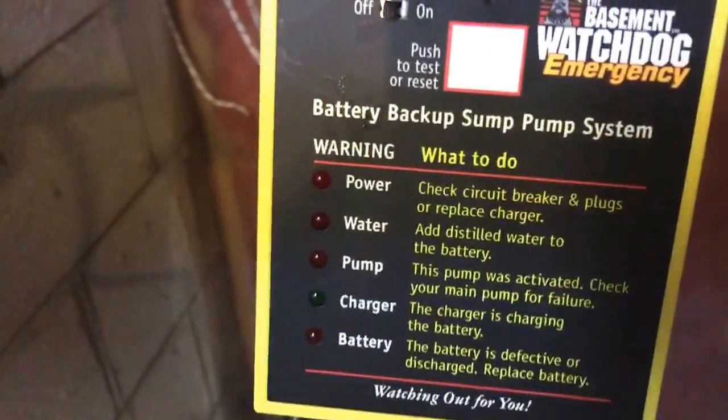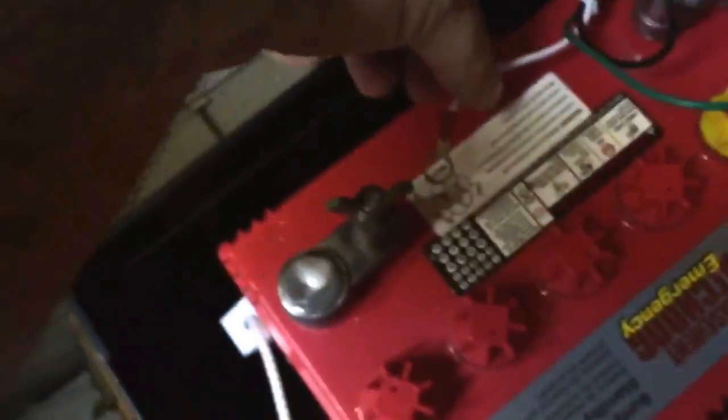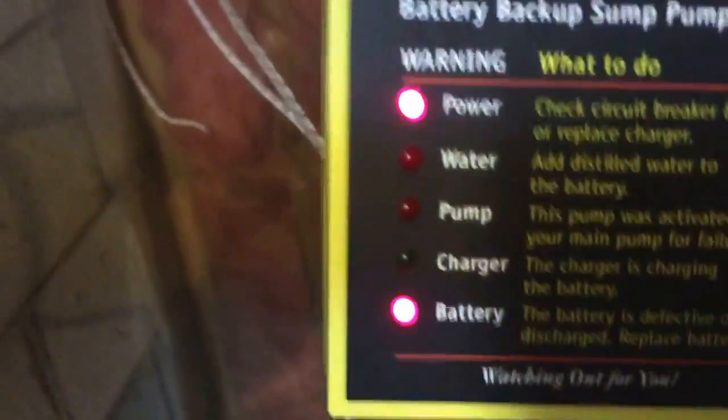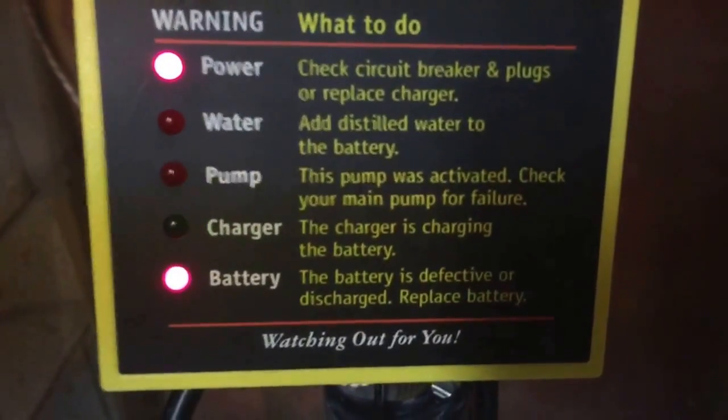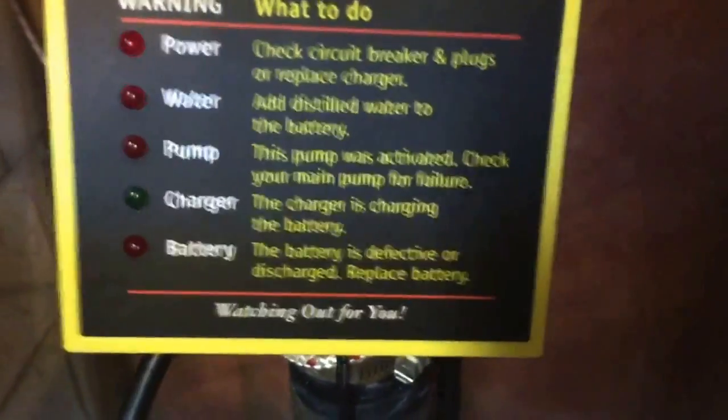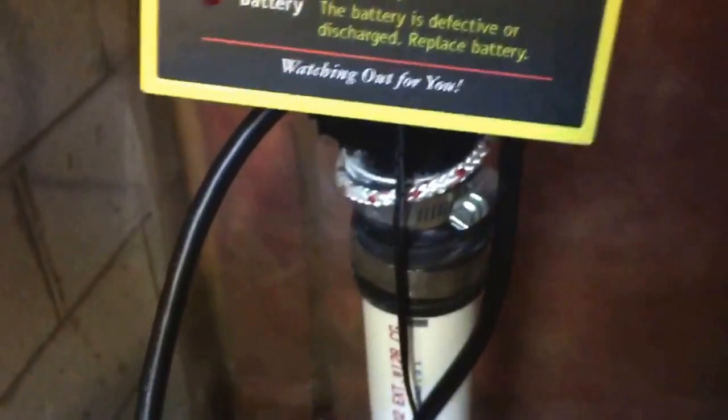I have the battery off and all I'm going to do is touch the negative. It is saying the battery is defective or discharged — replace battery. And just so people don't think I was messing around, I'm going to show you.